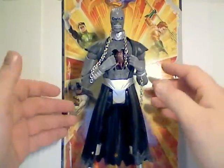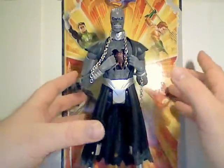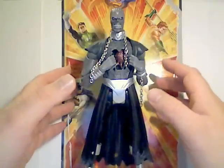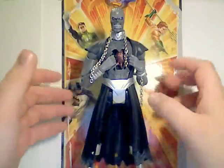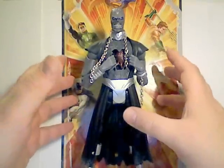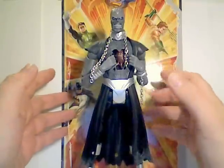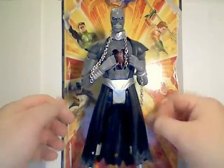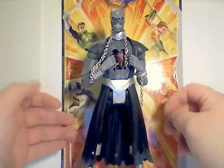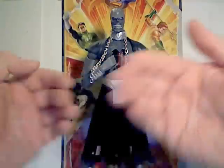There may be some oversized figures that would be a collect-and-connect figure if they were part of a retail line, in the DC Universe Club Infinite Earths subscription service from MattyCollector.com. There are going to be some larger figures in that line — about three per year. This is the freshman year of the subscription with the first figure shipping in April.